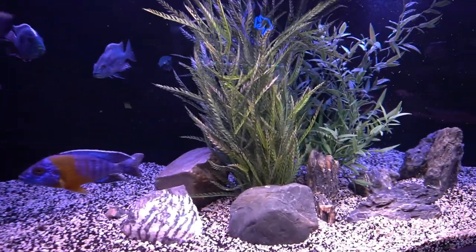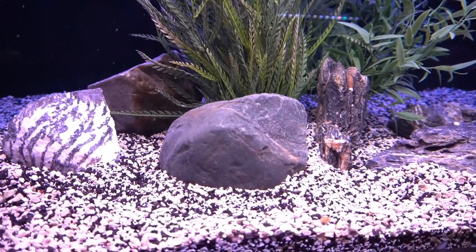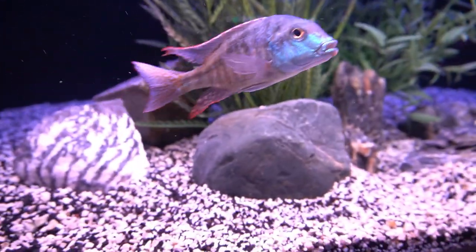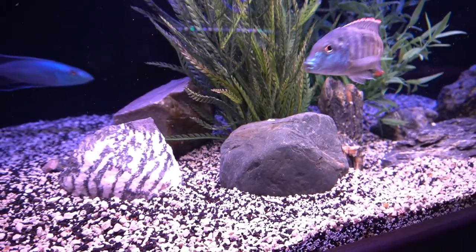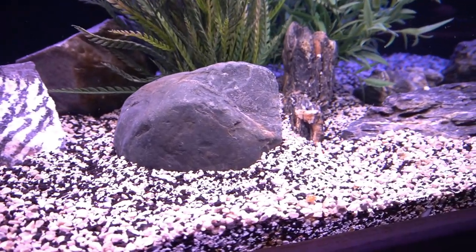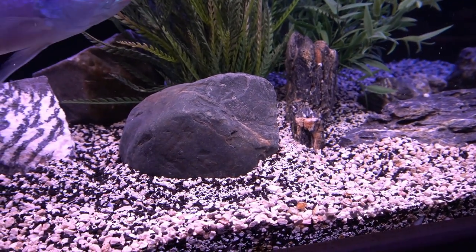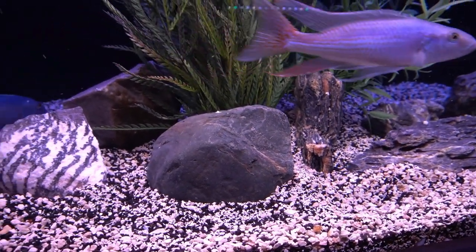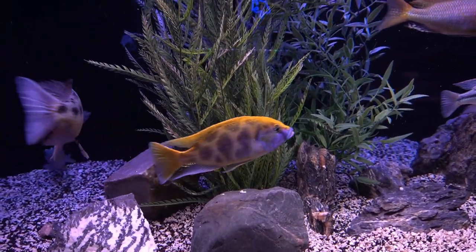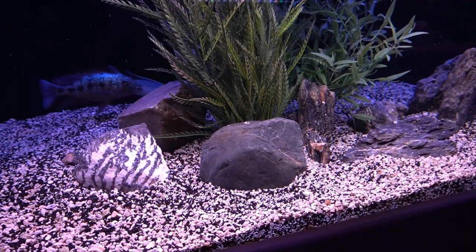As a tip, I really like to have rocks positioned in front of plants, whether they're artificial or real. I think the difference in textures — between the substrate, the rock, and the plants — creates a lot of different textures going on, and they kind of complement and offset each other.